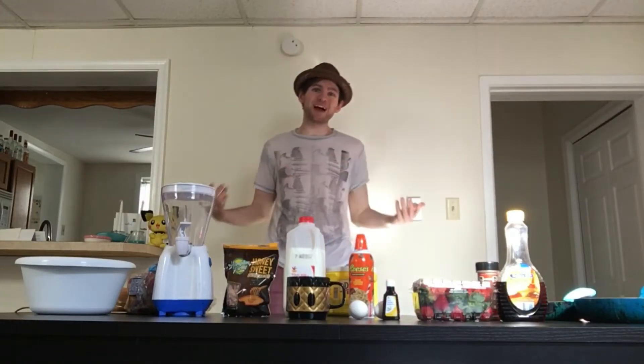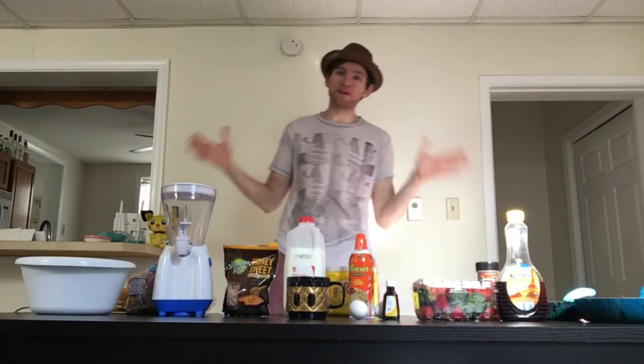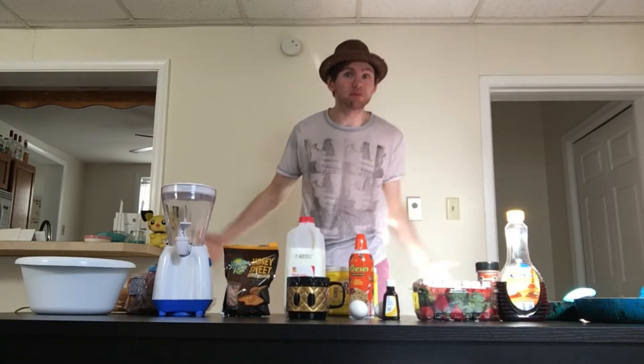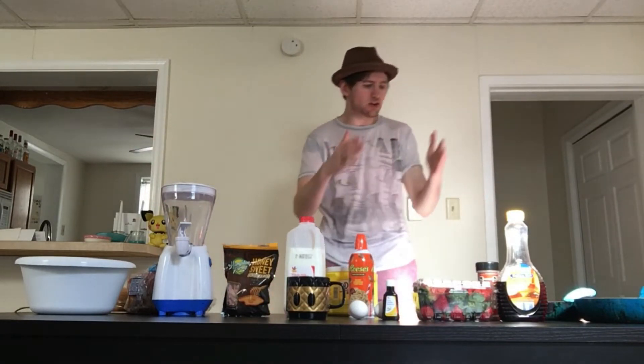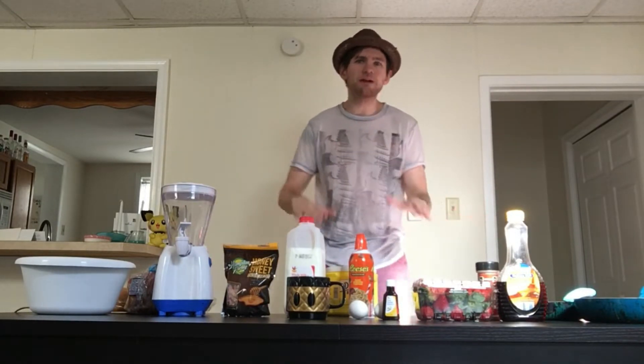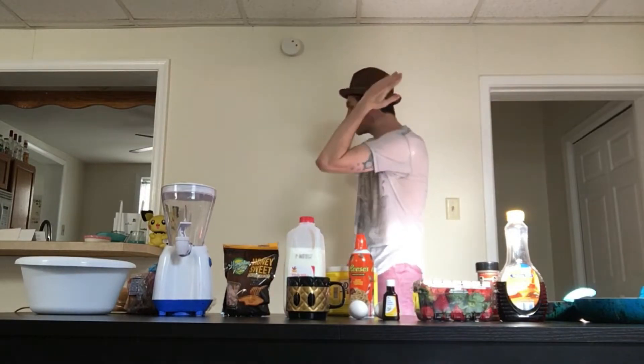Good morning everybody. My name is Aaron and welcome back to the channel. Today is National Peanut Butter and Jelly Day, so we're going to be making our own peanut butter and jelly from scratch. We're gonna make fresh jelly and fresh peanut butter, but the only thing we're not gonna do is make fresh bread today because that's kind of time-consuming. I'm here with Chef Pichu to guide me.